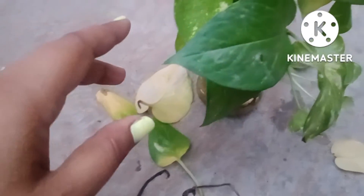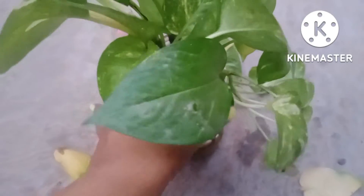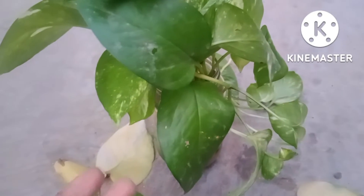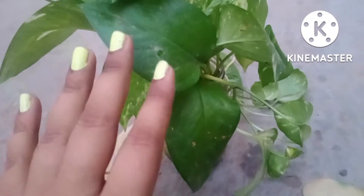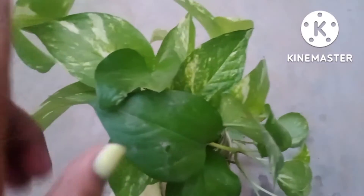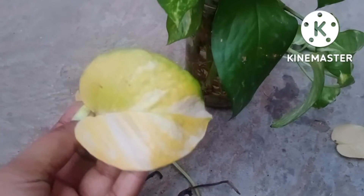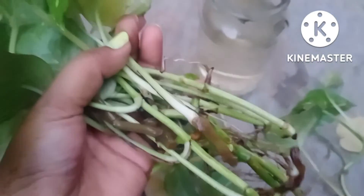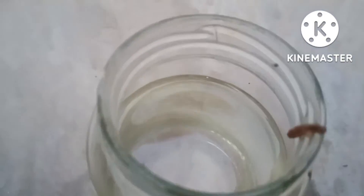Now I will take out all these cuttings to know their current status. Two months back I had grown these cuttings in the jar, and after two months most cuttings are in a very healthy state, except for some few branches and leaves I showed earlier. I recently changed the water of the jar two days back and the water is still clear.